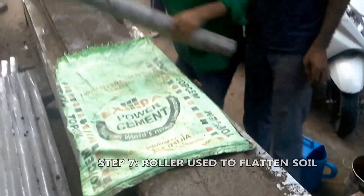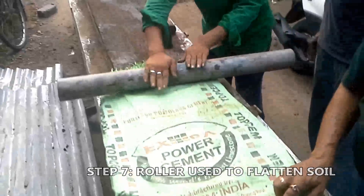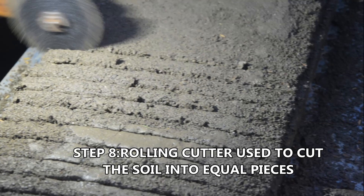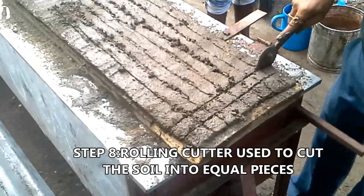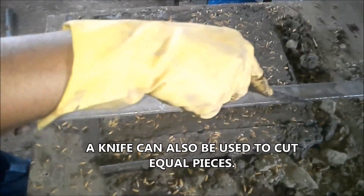Step 7: A roller is used to flatten the soil again. Step 8: A rolling cutter can be used to cut the pieces of soil in a very accurate and fast manner. A knife can also be used to cut equal pieces.